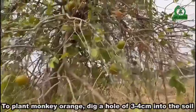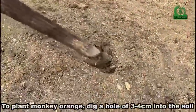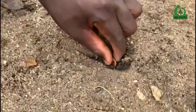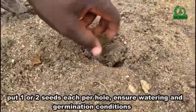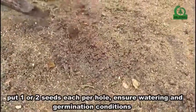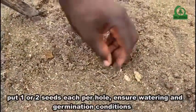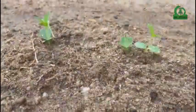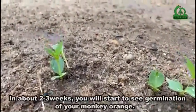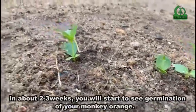To plant monkey orange, dig a hole of 3 to 4 centimeters into the soil. Put one or two seeds per hole. Ensure proper watering and germination conditions. In about two to three weeks, you will start to see germination of your monkey orange.